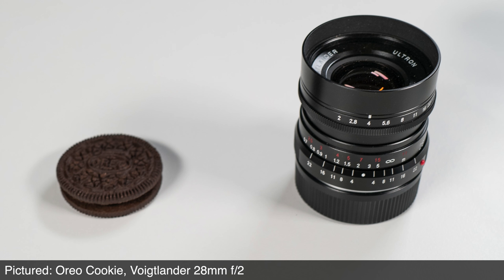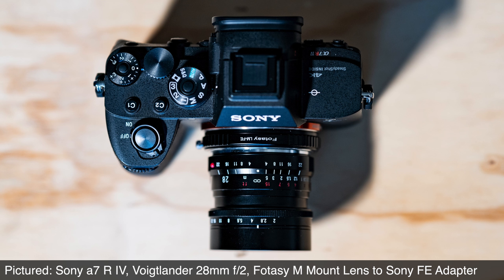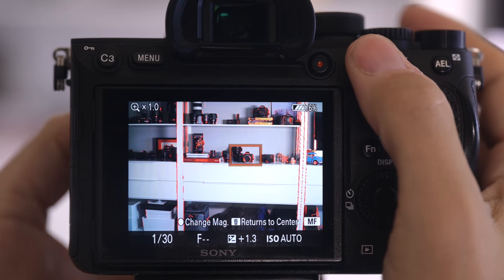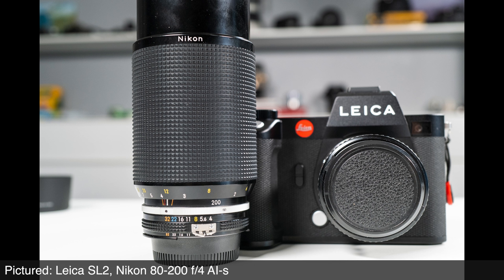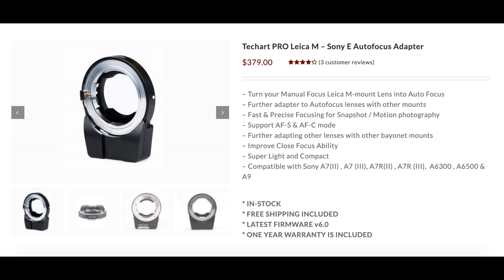Onto our very inexpensive Leica M mount adapters — getting M mount lenses, many of which have no electrical contacts whatsoever, onto modern mirrorless cameras. We've got M to Sony E; the Sony Alpha 7R IV handles these extremely well with focus confirmation highlights in the viewfinder. Set aperture priority for the easiest flow, turn the aperture ring, set the focus, and you're firing away. TechArt actually has an M mount to Sony adapter that cleverly moves the M mount lens in and out on the adapter, giving you autofocus on M mount lenses that were never designed for autofocus.